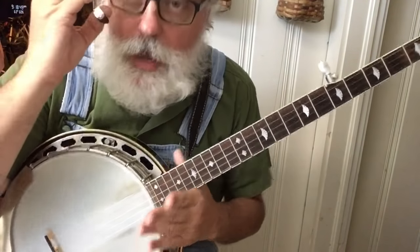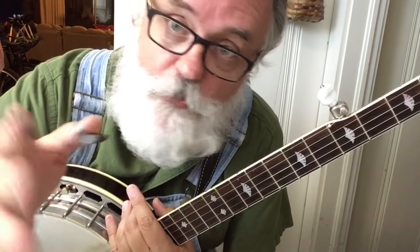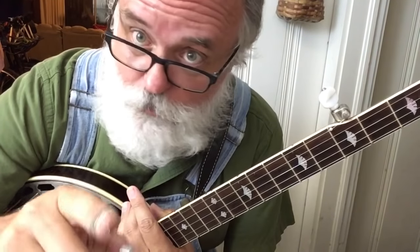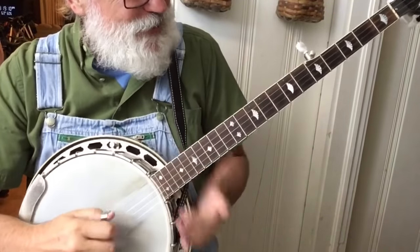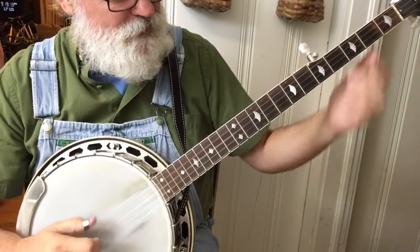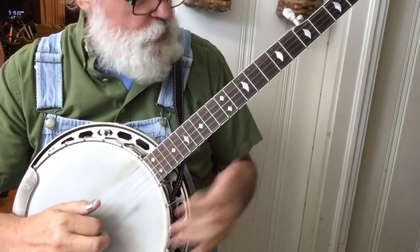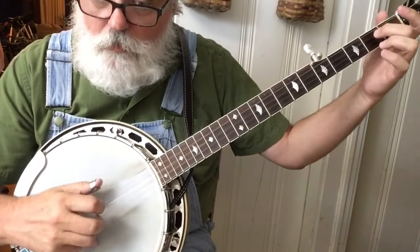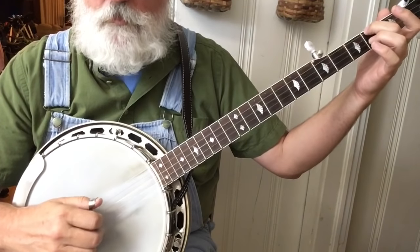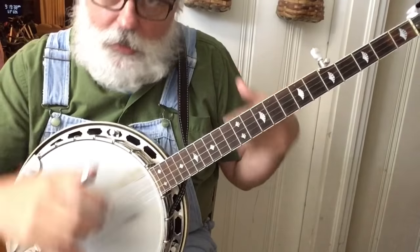You can play it over and over. Something new you can do on YouTube is slow this stuff down, so feel free to do that. When you get to that point, we do the 5-3-1-3 again, then back to the E minor. We do that lick two times in a row.